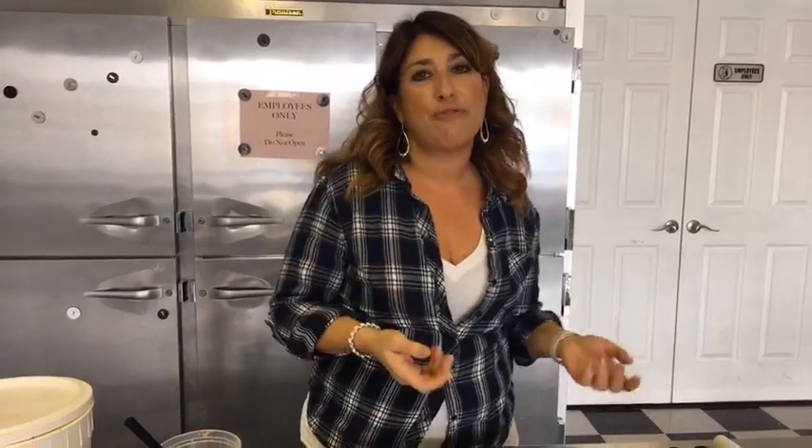Hey guys, I'm Lisa from the Chocolate Carousel, thanks for joining me today for live lunchtime. We're making bunny butts! I get very excited about these things. I love Easter time, the chocolates and desserts are just so fun and festive and springy. We make a lot of different things: bunny butt pretzels, bunny butt cupcakes, bunny butt cakes — bunny butts are all over the place this time of year.